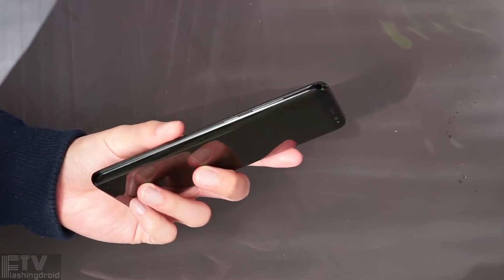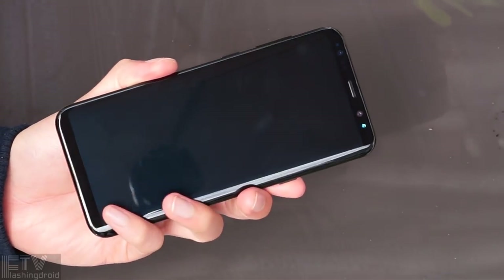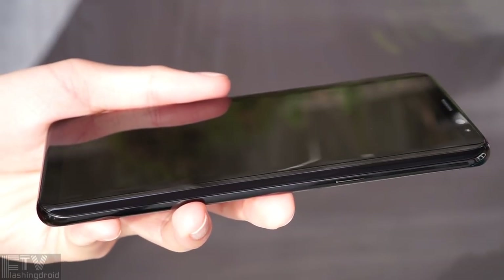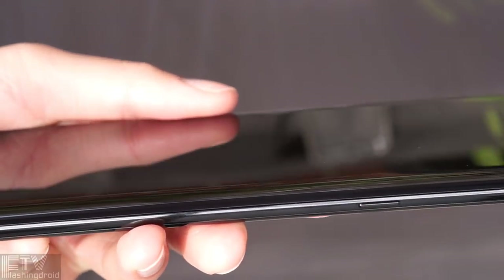The curved glass melts into the metal frame seamlessly smooth, and even the metal frame is curved and polished. It completes the glass-loop texture and feels like nothing else on the market.